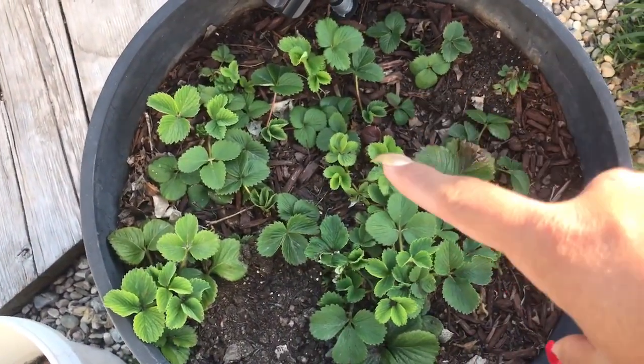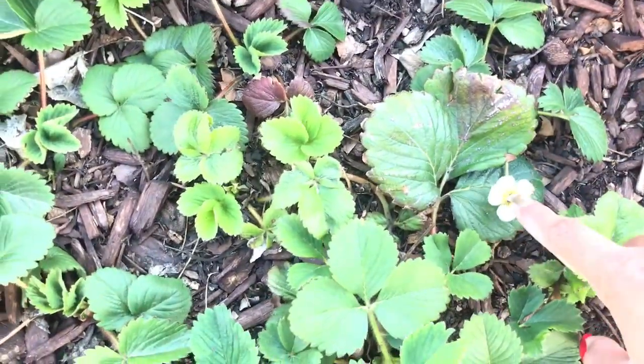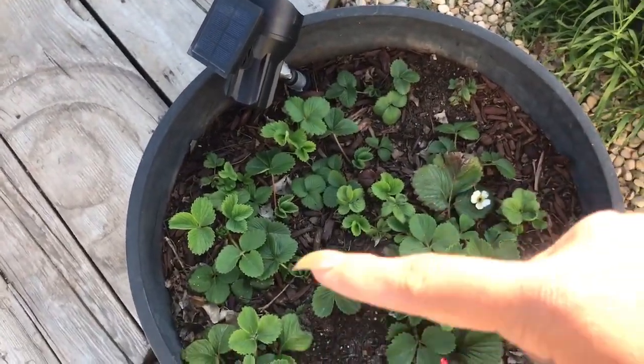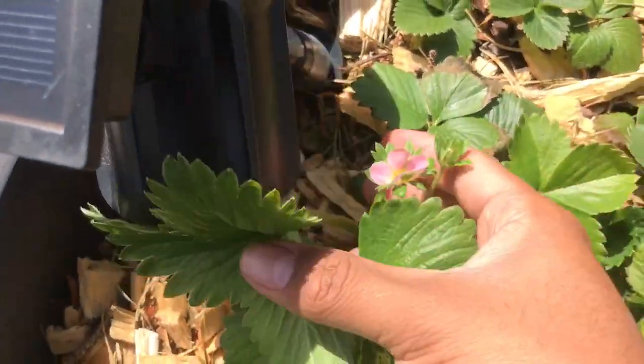Here are my strawberries — a mixture of ever-bearing, and some pink ones that come in June. They're not doing so hot; when they're black in the middle, that means they frosted and they won't be good. I recently learned that you need pollinators or you won't get any fruit. And fantastic news — they survived!